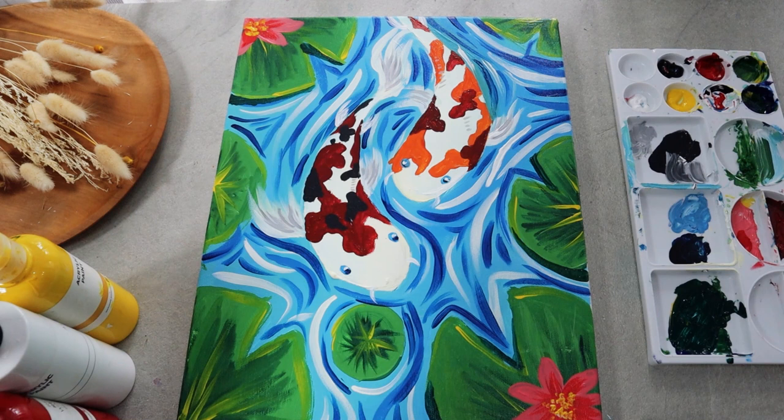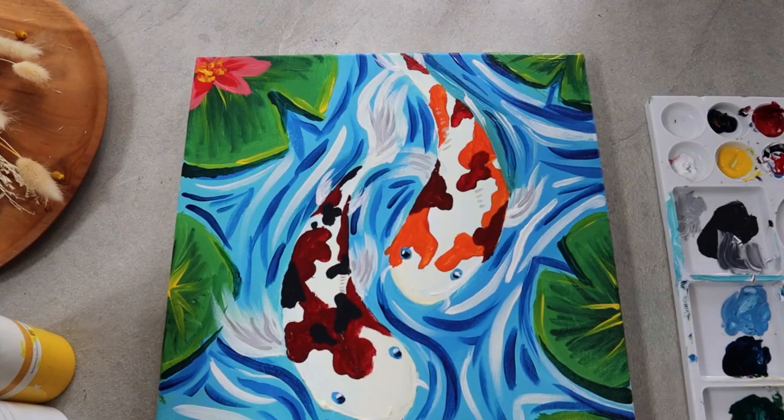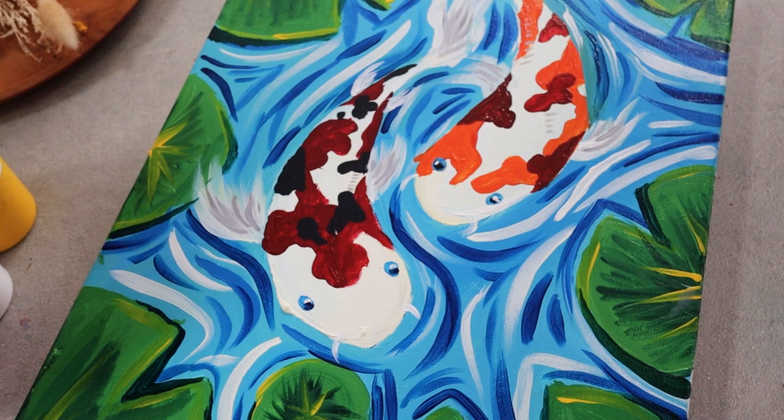And voilà! Congratulations, friends — you've succeeded in painting the Asian symbol of luck and fortune, and it's ready to decorate your wall and bring some prosperity into your home. Thank you so much for watching, and don't forget to subscribe to our channel for more painting tutorials and event updates. Bye!